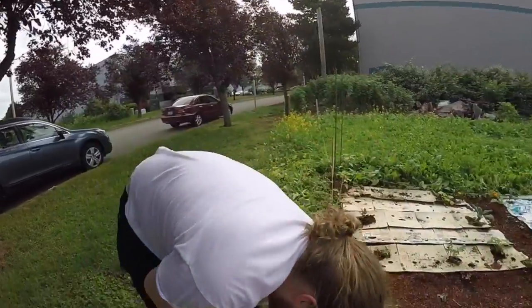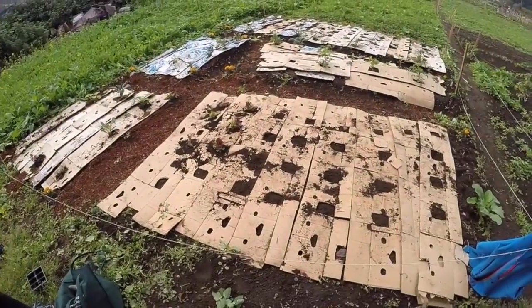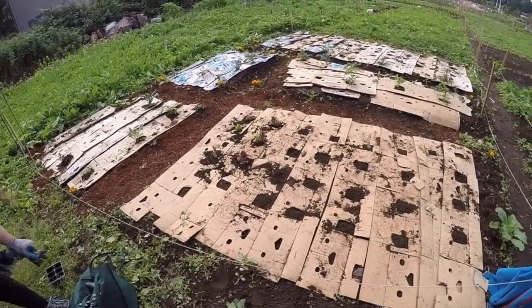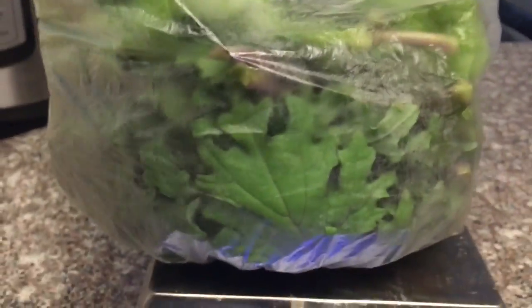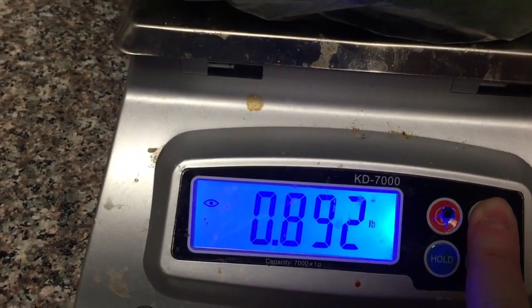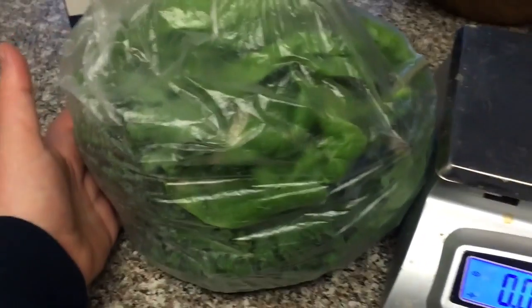We just did about 15 minutes of work — weeding, planting potatoes and lettuce, and harvested all that food. 14 ounces of kale, with a little bit of spinach in there, but it's mostly kale. That's 14 ounces or 0.8 pounds, which is pretty good. It's young, it's tender, it has a lot of good flavor, and it's going to feed us for the rest of the week.